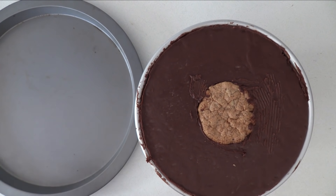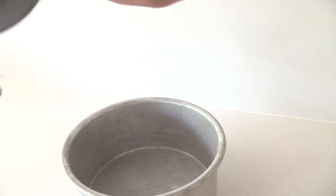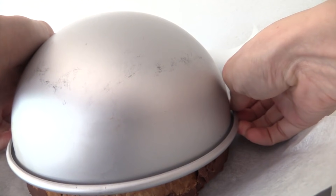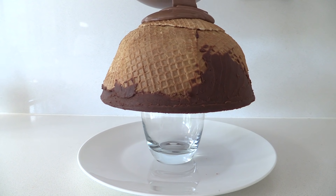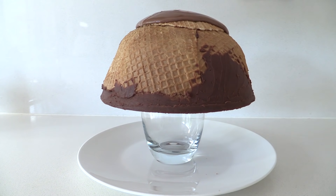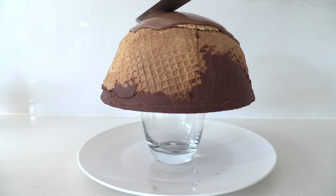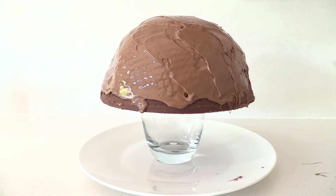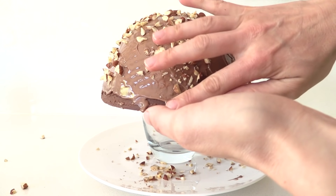Place some baking paper over the top, followed by a tray, and flip the whole thing over. Gently lift off the tin — then of course you need to make another one because you need two halves. Place one half onto a glass set on a plate, pour over a little tempered chocolate, and spread it with a palette knife — just a fairly thin layer. Sprinkle hazelnut pieces over the top before it sets, making sure to add some to the sides as well.